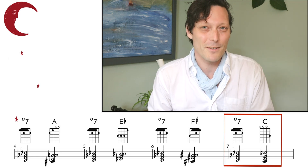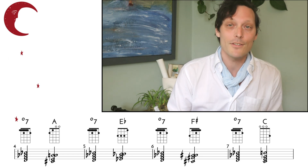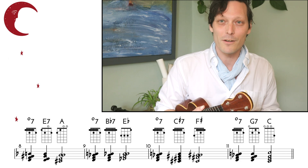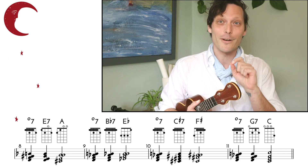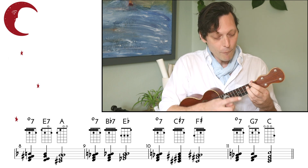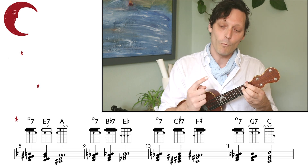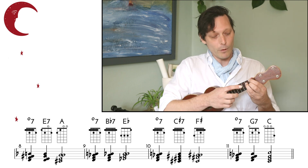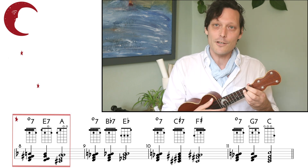But why does this work? That's the real question. The reality is that these diminished 7th chords are just regular old dominant 7th chords. And we can show this with a magic trick: if you take this diminished chord and move any note in it down 1 fret, we have a regular old 7th chord. Let's see what happens if we lower the note on our E-string.